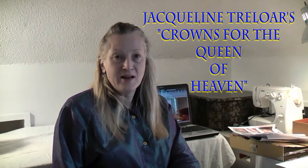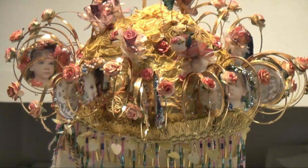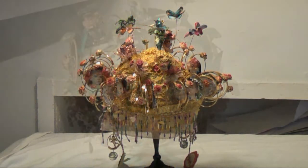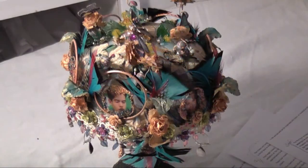You're in the studio of Jacqueline Treloar, and I'd like to introduce you to how I build my next large project. The name of the project is Crowns for the Queen of Heaven. What I have in front of us is a proposal, starting with the fascination of the crown statues of Mary, evolved from years living in the inner city of Palermo, where processions and festivals are part of the fabric of everyday life.